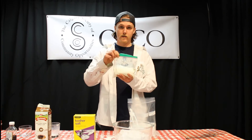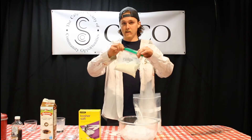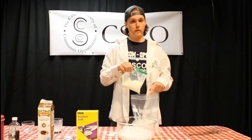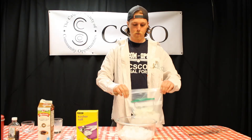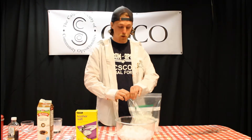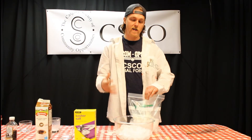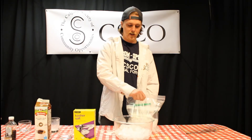Once we've got our salt and ice in the big bag, and all our cream ingredients sealed in the smaller bag, we're going to place the smaller bag inside the larger one. Double-check that the smaller bag is sealed — if it opens inside the salty ice, the ice cream will be ruined. Then seal up the large freezer bag. It's okay for this outer bag to have a bit of air, as that gives you room to move the ice around.